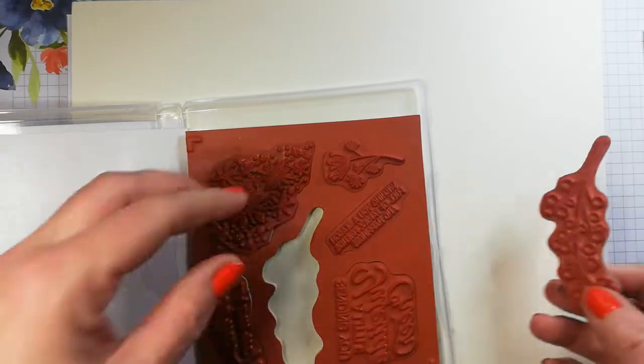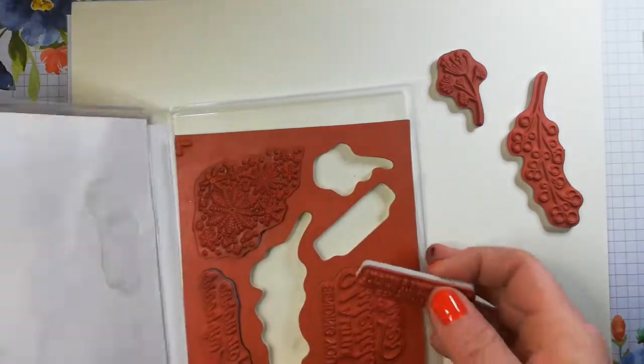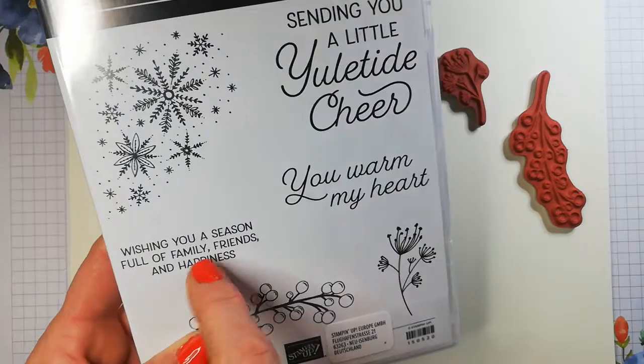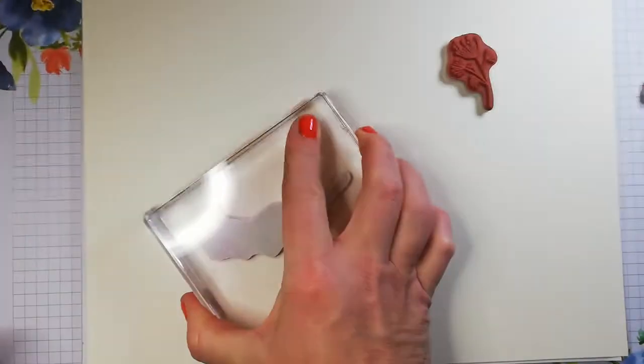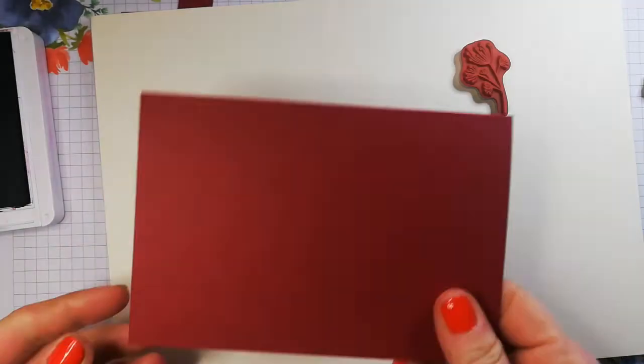We're going to do a one sheet wonder today using these two images and also this little sentiment. I'm just going to basically make a card background — make my own DSP as they say. I need a big block for this one. I'm going to use Cherry Cobbler and Blackberry Bliss. So let's get the Blackberry Bliss out and I will either cut this up and line it onto Blackberry Bliss cardstock, or I have some Cherry Cobbler here.